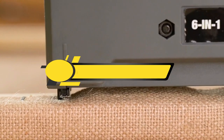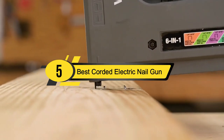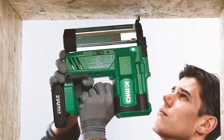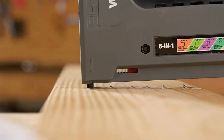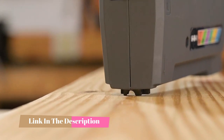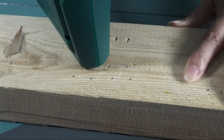Hi everyone, today we're going to take a look at the five best corded electric nail guns on the market for this year. First we're going to show you our five best picks, then we'll talk about what you should look for before buying a corded electric nail gun. You can find timestamps and links to all the products we mention in this video down in the description below.